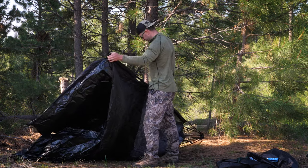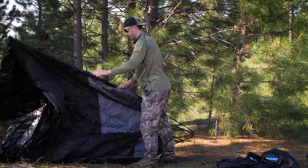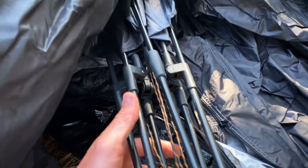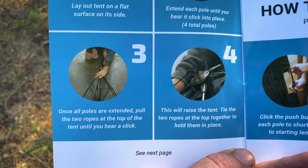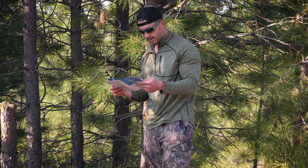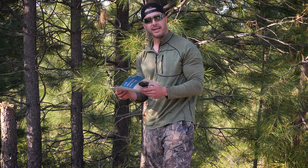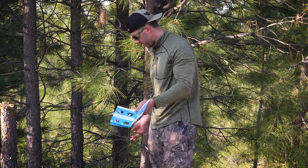This helps you do it on the fly and know exactly what to expect. There's a third click, and I'm sure once I've done this once or twice it'll be very easy. There is a fourth click. So laying on its side, legs of the base are facing that way, the top with the little rope-filled extension area is up here. Step three: once all poles are extended, pull the two ropes at the top of the tent until you hear a click. Step four: this will raise the tent — tie the two ropes at the top together to hold them in place.